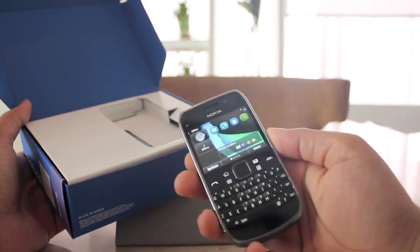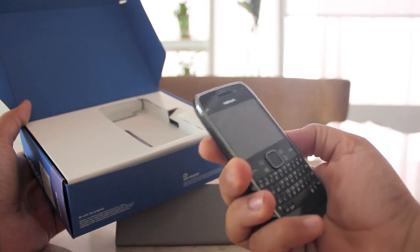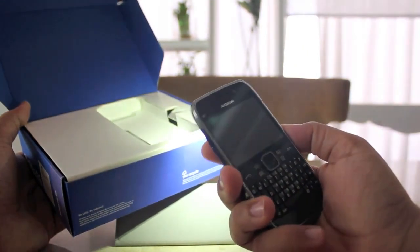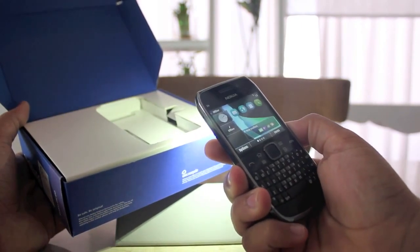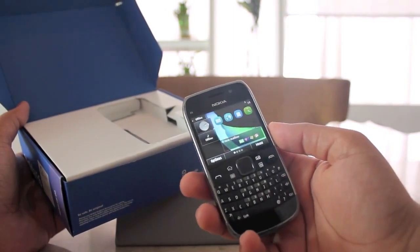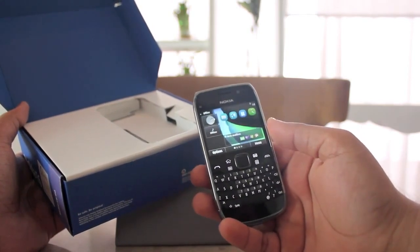It does a lot of neat tricks. For example, you can use the lock switch to turn the torch on. A long press of this button launches the torch, which is kind of cool. And then you hold it again and it shuts — a long press should shut the torch. There you go. So that's kind of cool — it works as a torch. It's an expensive device but it does what the Nokia 1100 does.